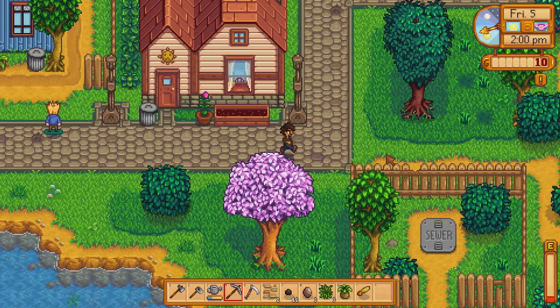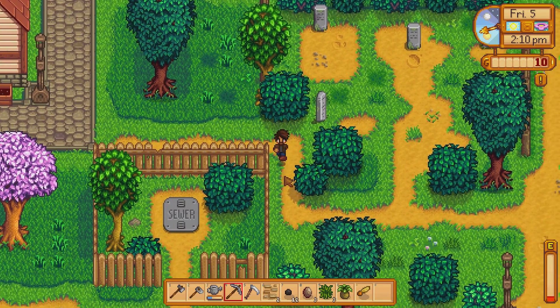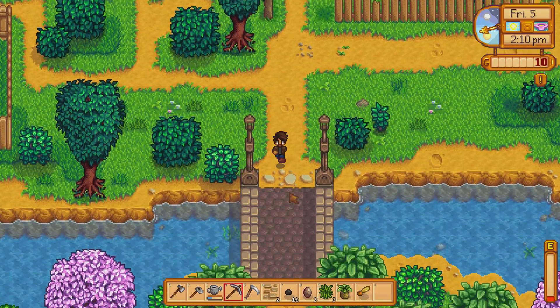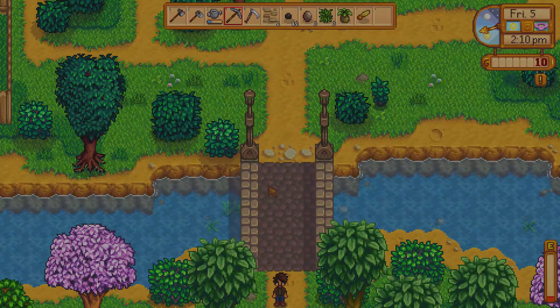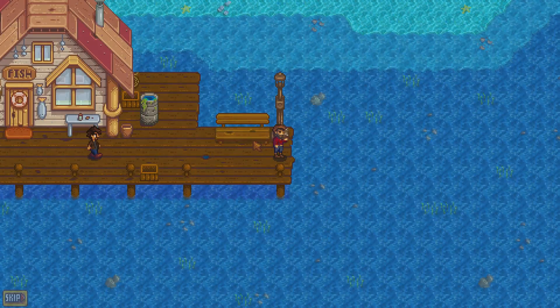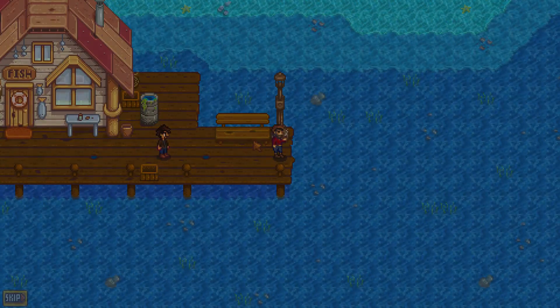We go this way, then head south and then east, then back south — and this is going to be the beach area. As long as you hit this bridge you're pretty much at the beach. This is Willy — let's see what he has to say.